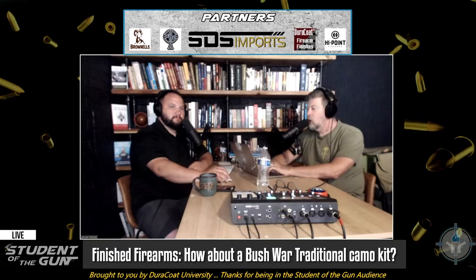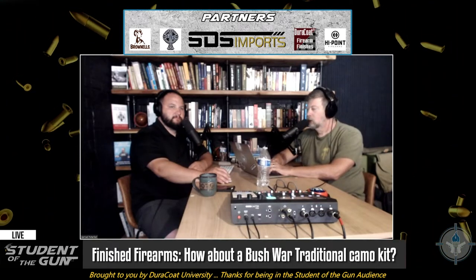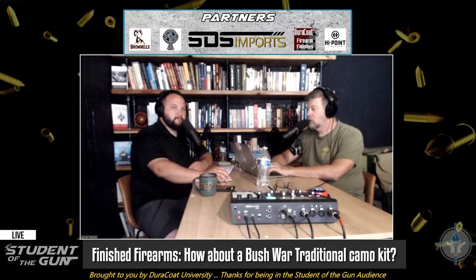But if you go back and look at those old photos and you say, I want to do something authentic, something that looks authentic — a really nice, well-made pattern is not going to cut it, because they didn't have really nice-looking guns.